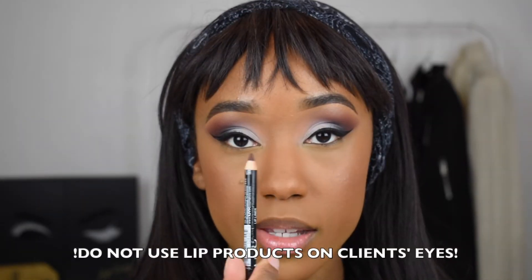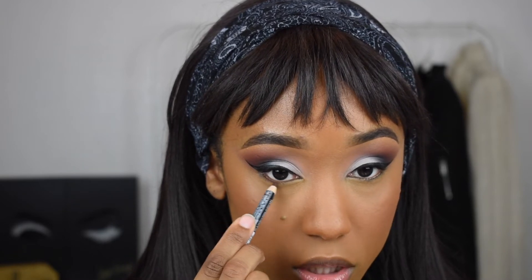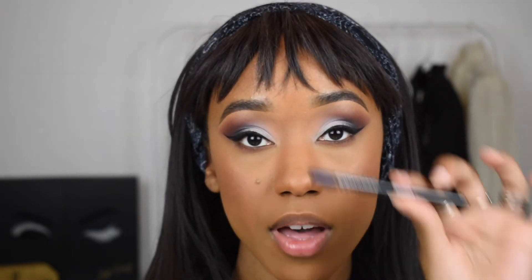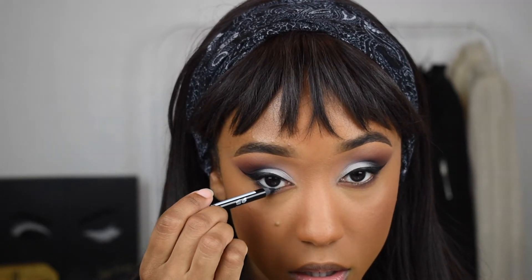I'm going to take this lip liner in the shade Espresso by NYX and go right underneath my lashes — not on my waterline, but right on the lashes. Then I'm going to take the shade Sienna again and just tap that right on top of that eyeliner. To finish the eyes, I'm going to take this NYX Faux Black liner — it's actually a dark blue. Blue really does make eyes pop for almost any eye color, and it reflects light so my eyes look nice and shiny.